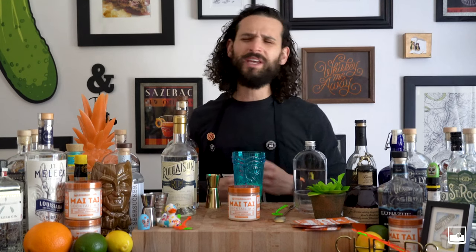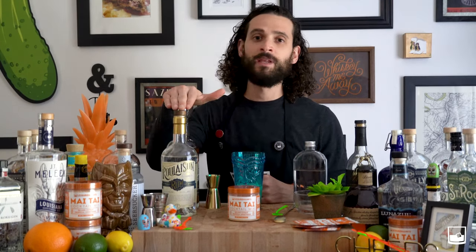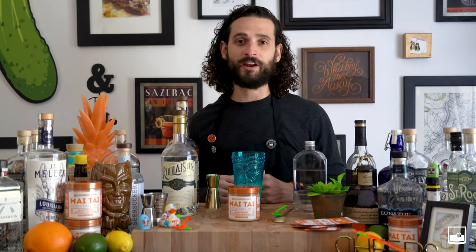Absolutely delicious. Before we part today, we want to make sure that you guys drink local, shop local, dine local, eat local — whatever you do, make sure it's local. Support these guys doing awesome things and making awesome products. Until next episode, cheers, Leisure Nation.